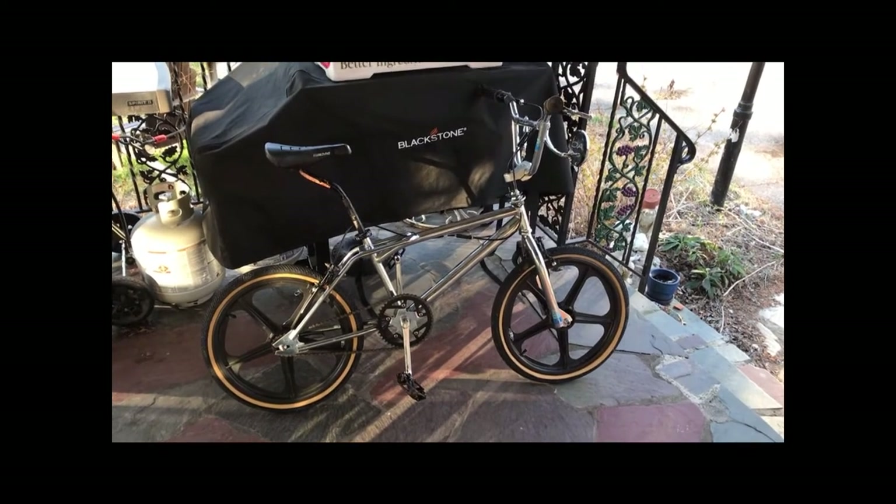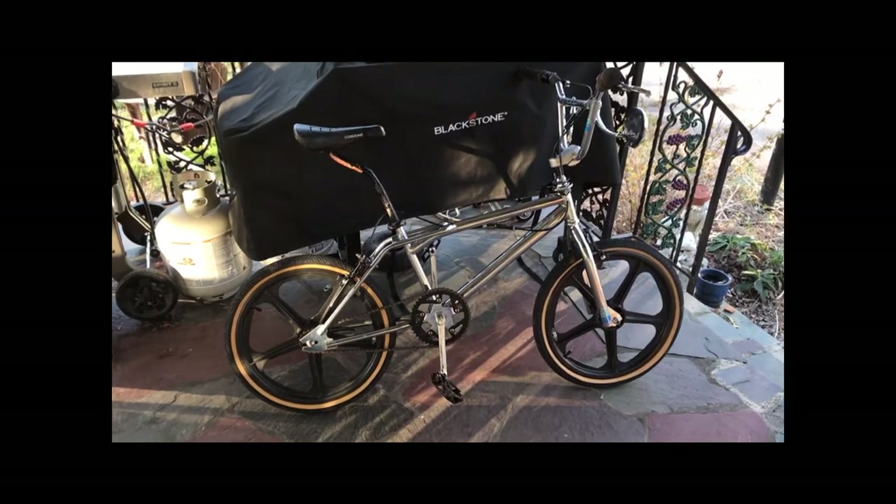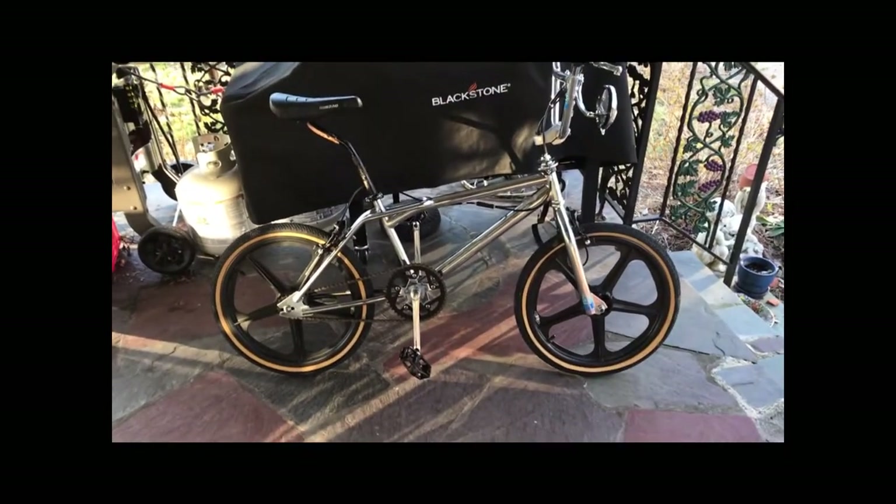Dyno with the black mags was a success. Longer wheelbase, feels heavier, feels lighter — it's not the old GT, but I like it.